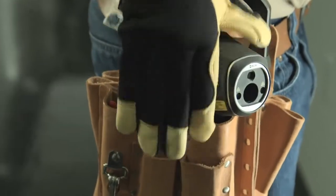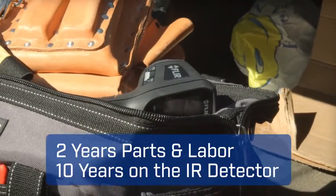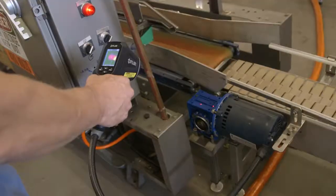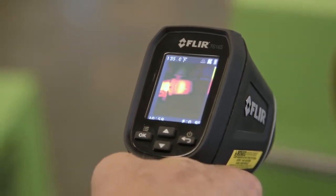The TG165 is light and compact with a contoured grip that feels great. It's job site rugged, backed by the best warranty in the business. Nothing else this affordable beats the TG165 on performance.